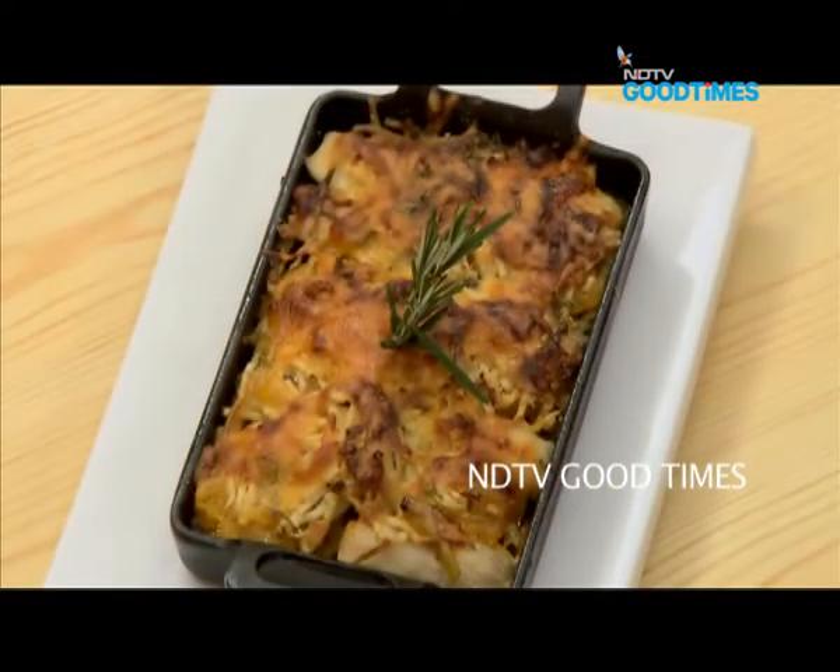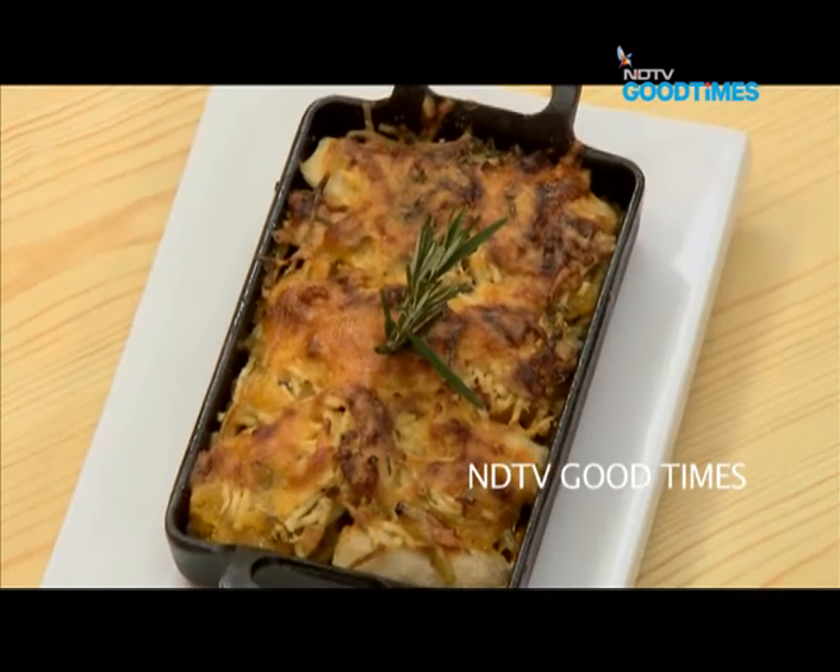A baked arbi with apples, feta cheese, with a ginger, cheddar and pumpkin cream.